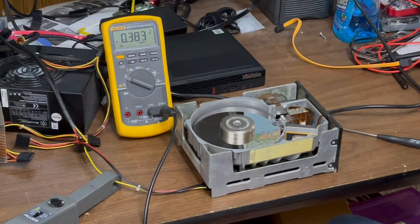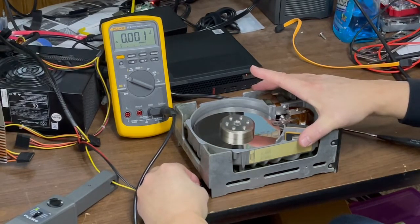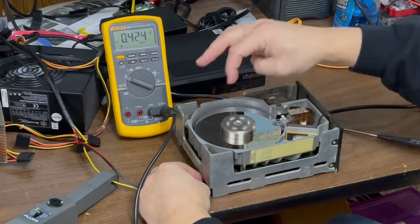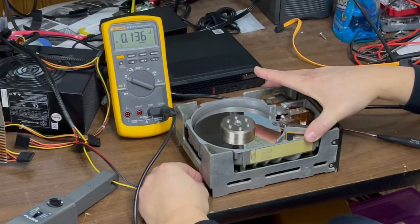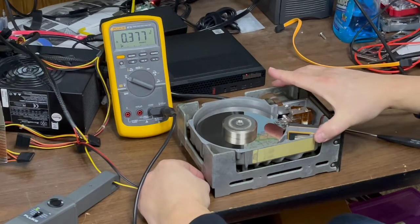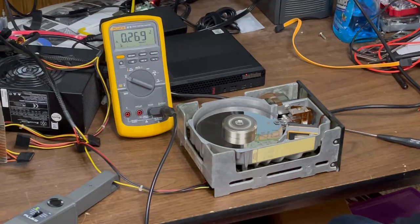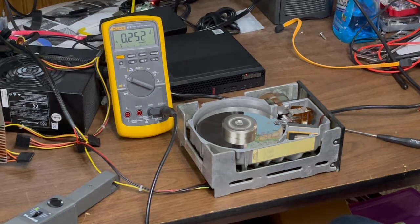Pulling four amps — come on. Pulling almost five amps. Lucky today's hard drives don't have you manually spin them to start. There we are, back to about two and a half amps. So for the person who wanted to know how many amps this thing pulls — there you go.